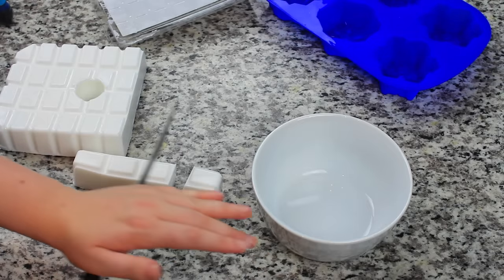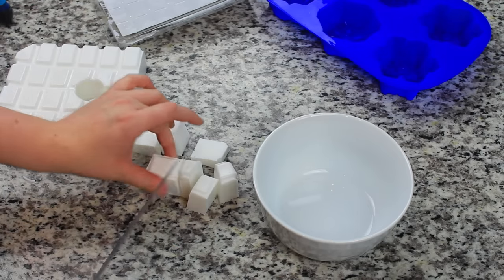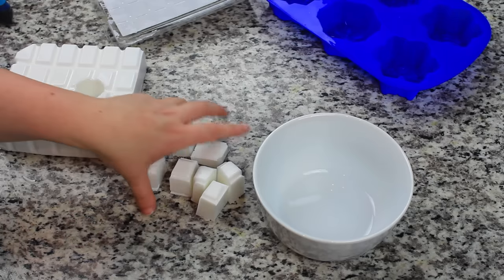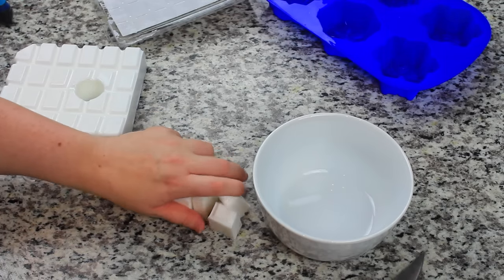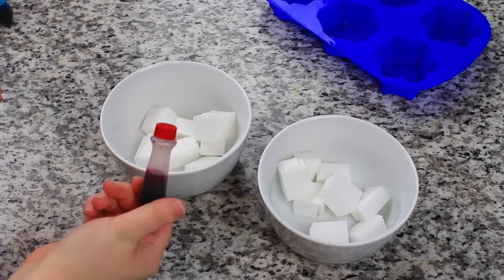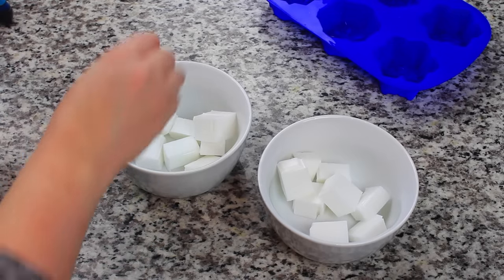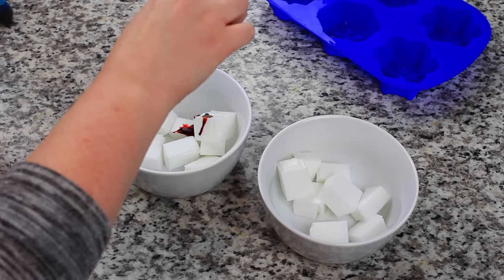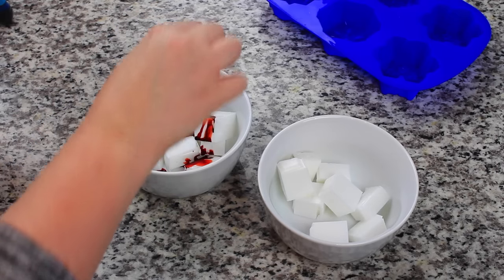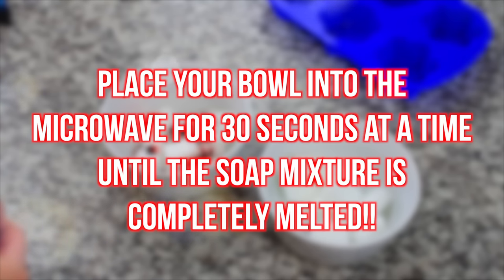You just cut as much as you need depending on how much soap you're wanting to make. I just ended up cutting about eight of these tiny little blocks. I stuck those in one bowl and then cut off the same amount and stuck those in another bowl. This one I'm going to be adding red to and the other one I'm going to leave white. Since this is white soap, you're going to need to use a lot of red food coloring, otherwise it's going to end up pink. I'm going to be microwaving each bowl at 30-second increments — I did that for about a minute apiece.